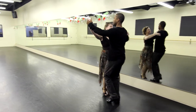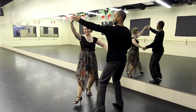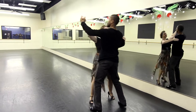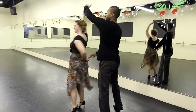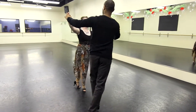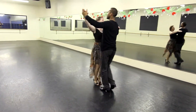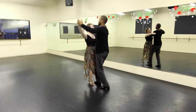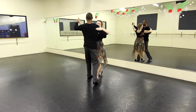Heart beats fast, colors and promises. How to be brave? How can I love when I'm afraid to fall? Watching you stand alone, all of my doubt suddenly goes away somehow. One step closer. I have died every day waiting for you. Darling don't be afraid, I have loved you for a thousand years. I love you for a thousand years.